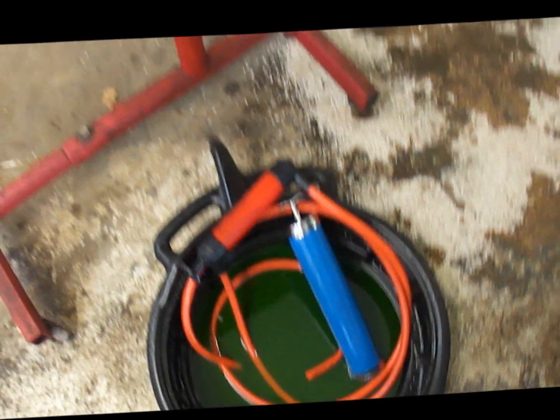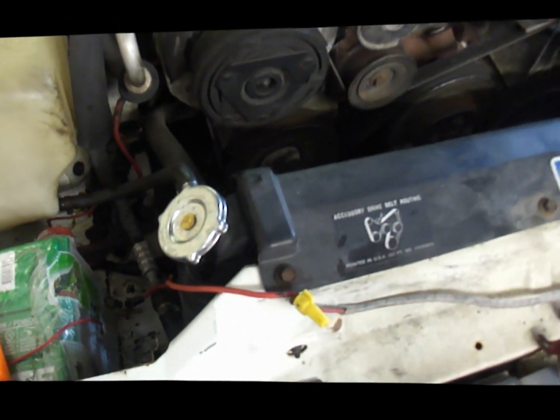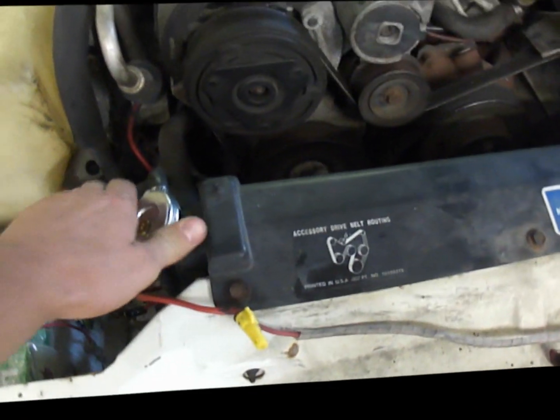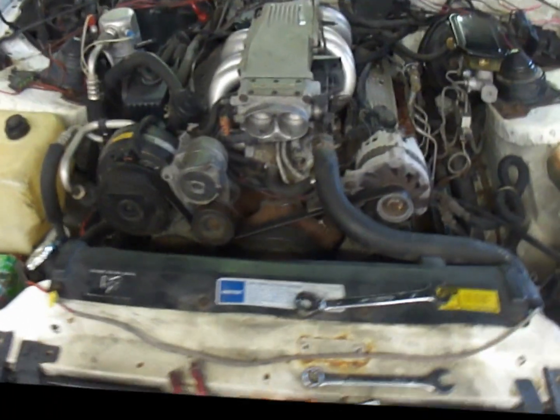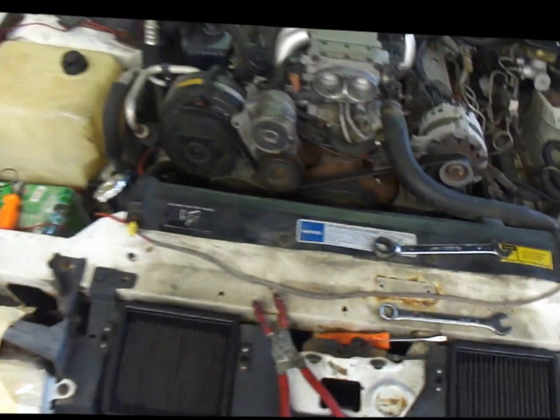We also did a block test where you siphon out the majority of the coolant and use a device with a blue solution. If there are any combustion gases in the radiator, the blue solution turns yellow, which would indicate a head gasket problem — about a six-hundred-dollar job. Luckily it didn't change, so that's great.